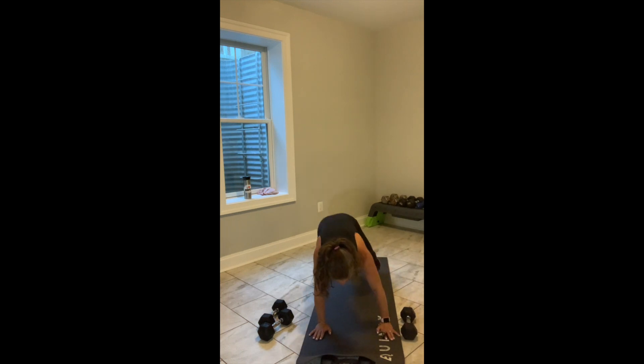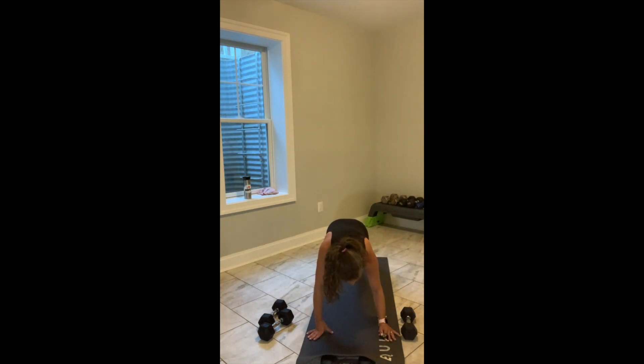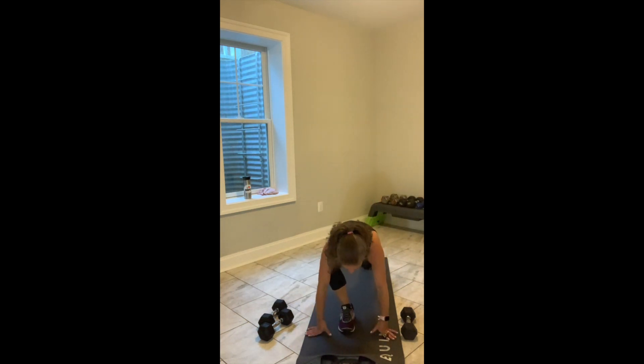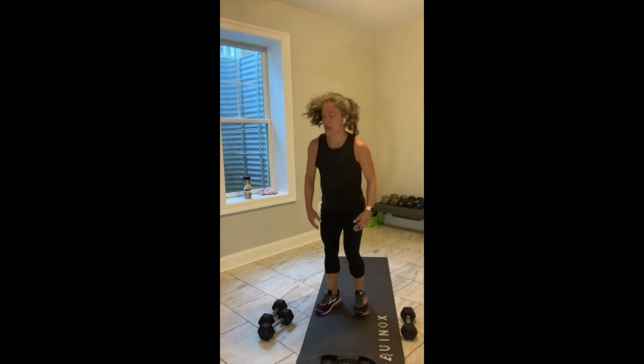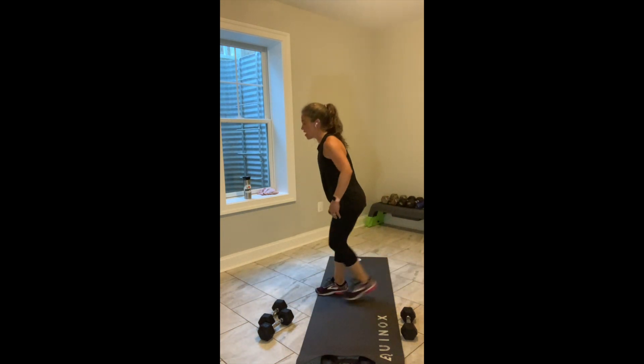Weight steps out of the way. Your foot steps between your hands. You come up, hands go down, hands go back. Go. Other foot between your hands — come up, down, and back. If you're standing: alternating reverse lunge.